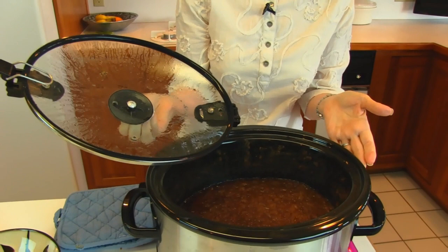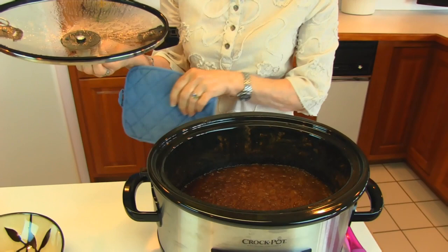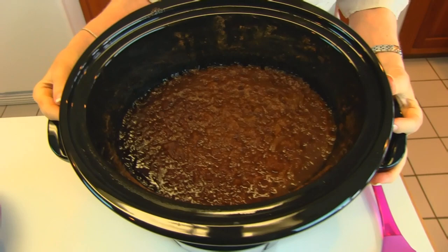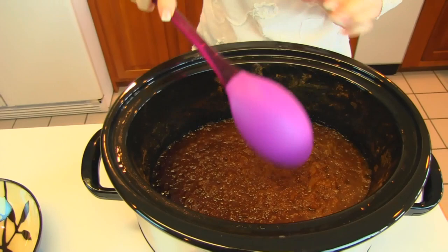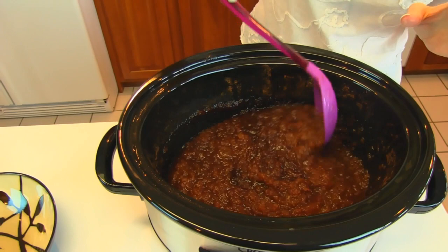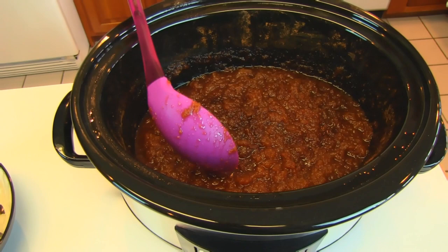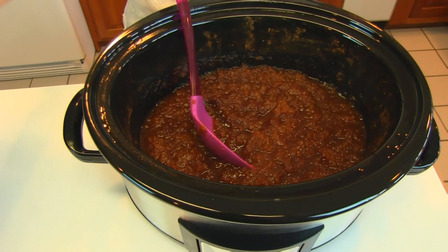Our slow cooker apple butter is done — it actually got done yesterday, the day I started it. It probably took about eight hours to get to the point where it was nice and thick with a spreading consistency. I didn't want to finish the video at that time, so I just lifted the crock out and put it in the refrigerator after it had cooled to room temperature. I let it stay in the refrigerator overnight, and I've plugged it in on keep warm. But this is what you get — I want to show you how nice and thick it really is. It should look like that. If it looks too watery for your purpose, you can plug it in, put it on high, leave the top off, and it will evaporate a little bit and thicken up. But for me, this is about the way I would like it.